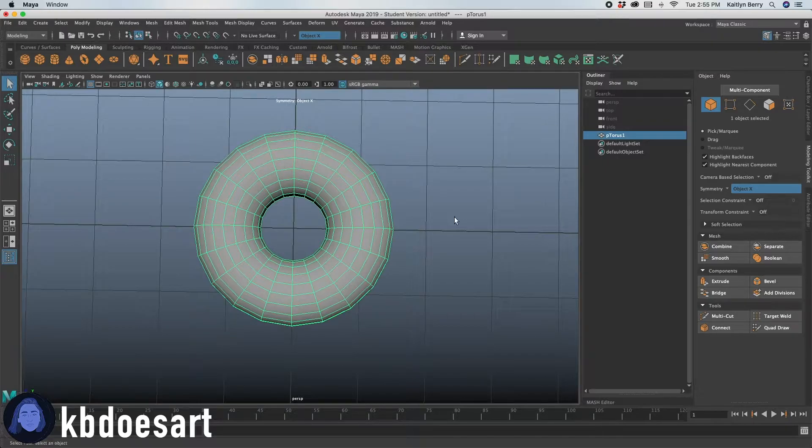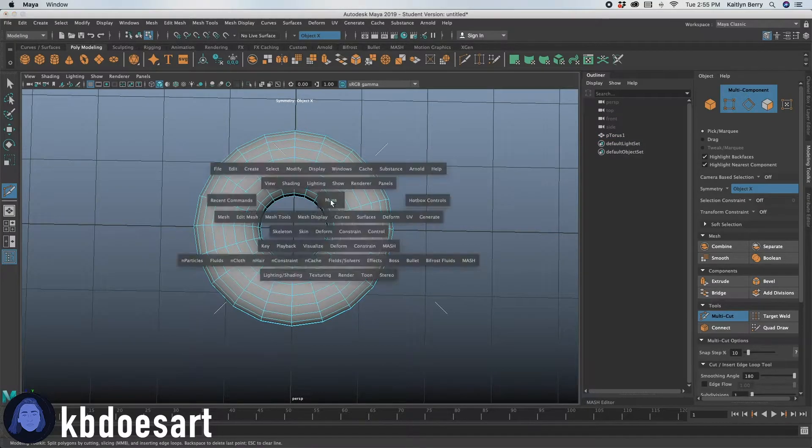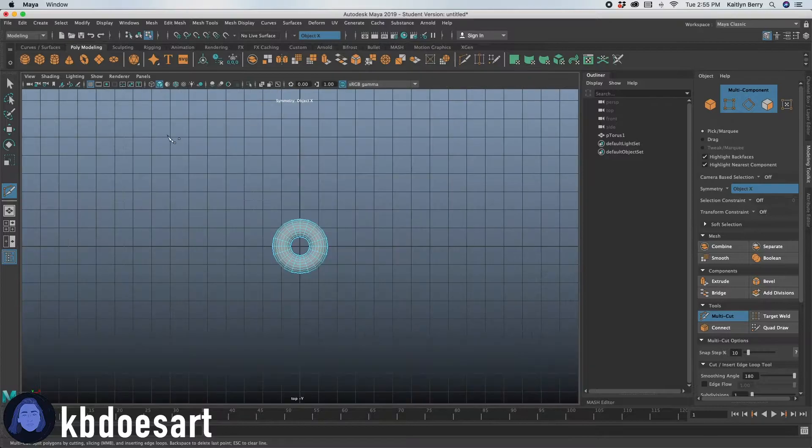The first thing I want to do is see if we can use the multi-cut tool to add a frosting layer. Go ahead, click space, and then go to the top view and click space again.